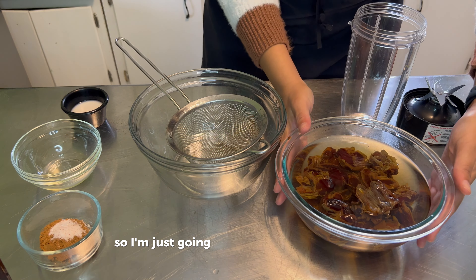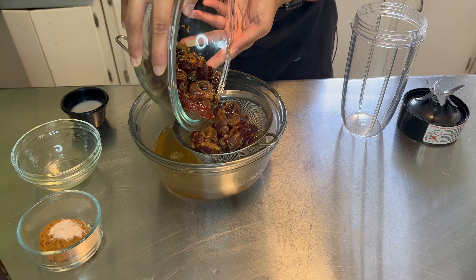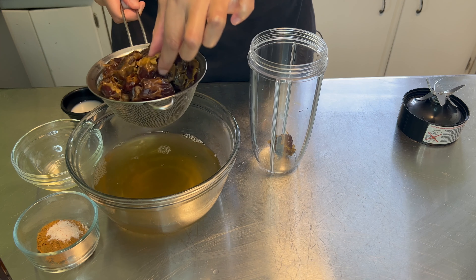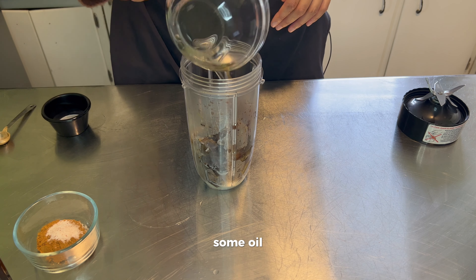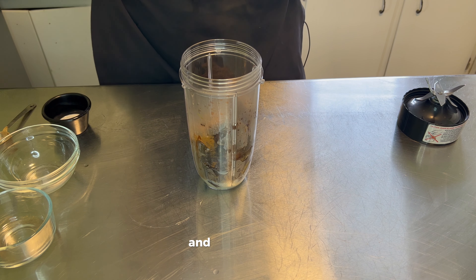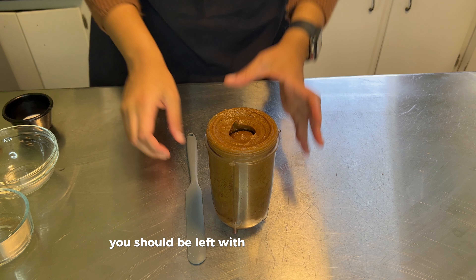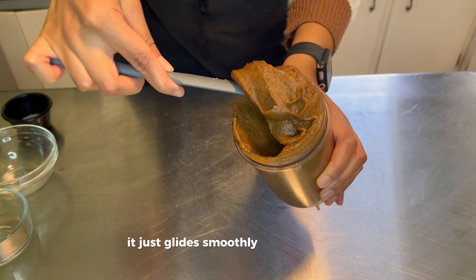My dates are finished soaking, so I'm just going to slowly strain them out. We're actually going to discard the liquid they were soaking in, and we are going to put our dates into a blender along with some almond milk, some oil, cinnamon and salt, and some vanilla. We're going to blend this together until it gets silky smooth. After blending, you should be left with a nice creamy filling, kind of like butter. That's the consistency we're trying to achieve so that when we put it on our dough, it just glides smoothly and deliciously.